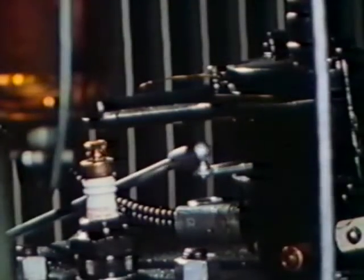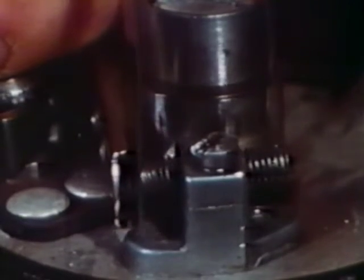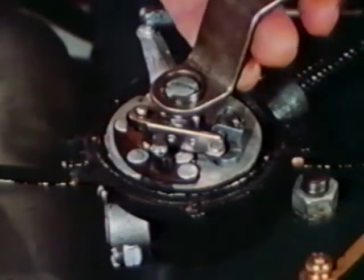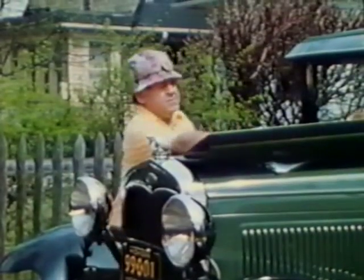Fully retard the spark lever. Check the point gap for 18 to 21 thousandths. Reverse the timing pin and turn the engine to find the timing recess. Loosen the cam and turn the rotor to the number one conductor. Advance the cam until the points just begin to open. Check our work. Button it up and get ready for a ride.